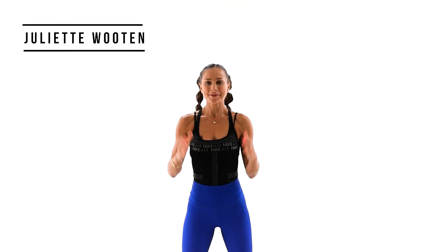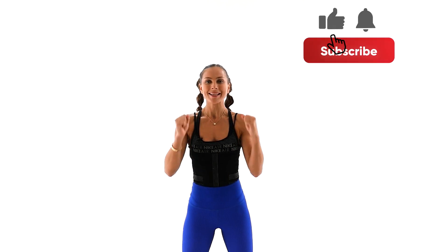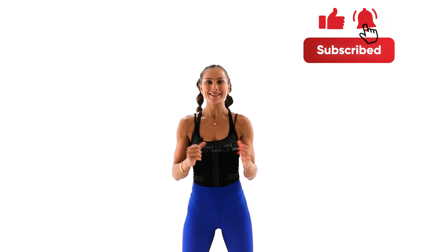Welcome back, everyone. I'm Juliette. We worked so hard as always this entire week. So today we're doing a full body restorative yoga practice. Let's take care of this muscle soreness now.